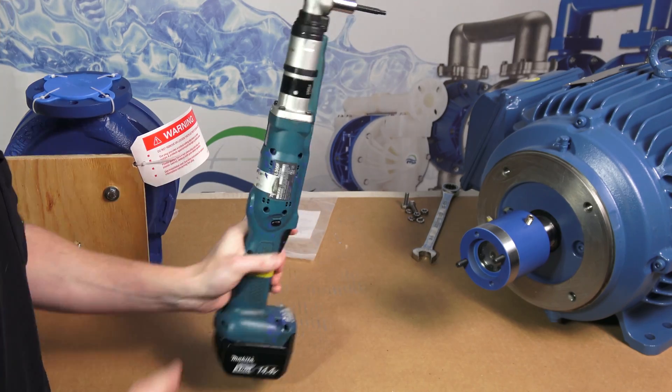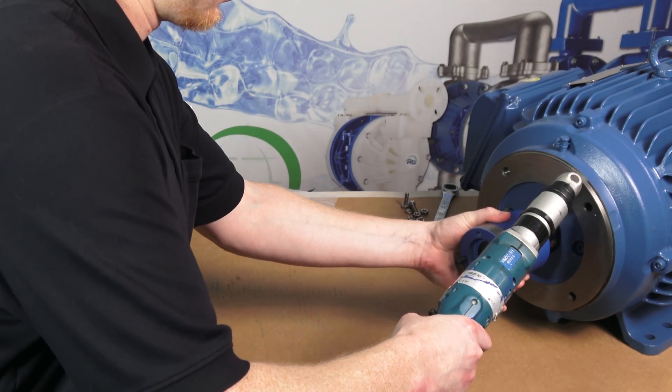Using a 3/16th inch torque wrench, tighten both set screws to 228 inch pounds.